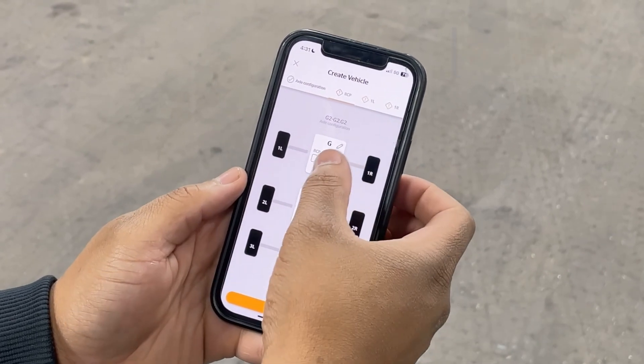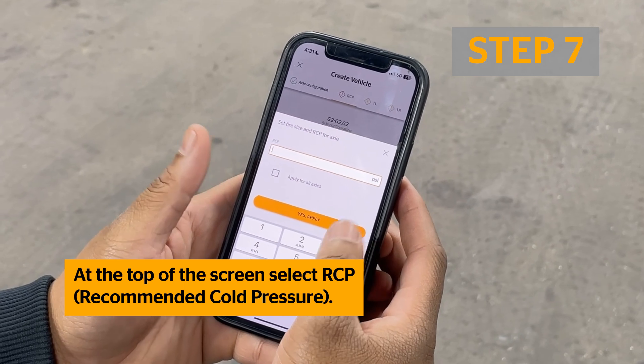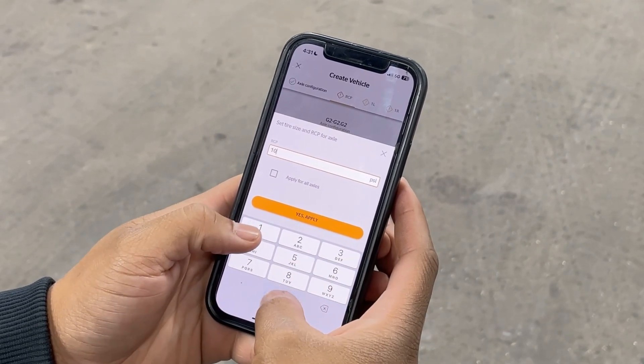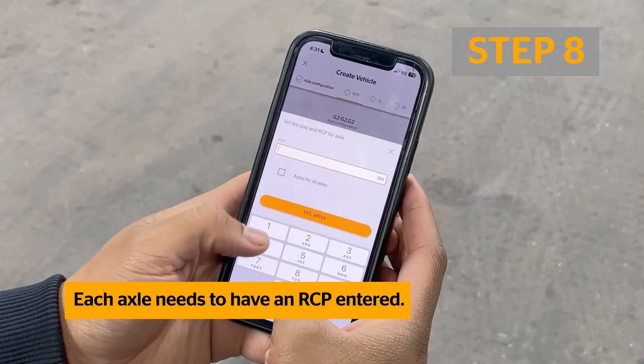Then select the RCP tab and enter the recommended cold pressure for each axle. Each axle must have a recommended cold pressure entered before proceeding.